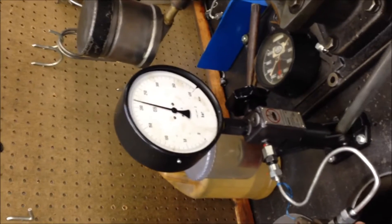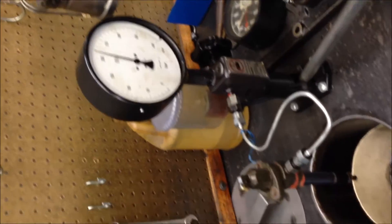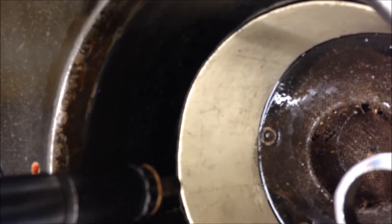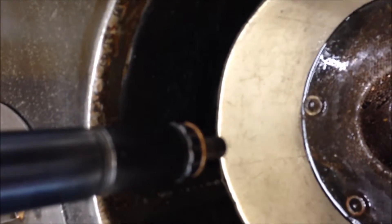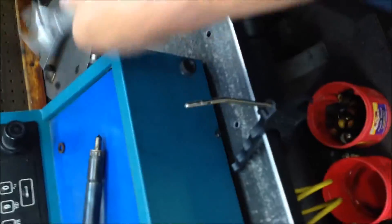Yeah, there's two holes there. Sure is. Yeah, that bolt's open. It's a little high for him. Yeah, the pressure's a little high, but man, if it's running good, let's check another one. Sure.